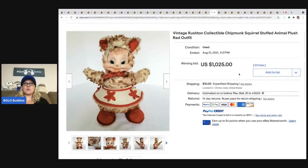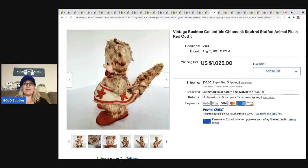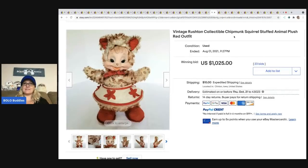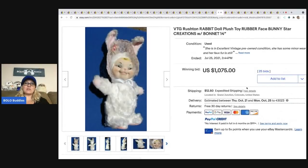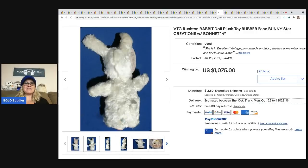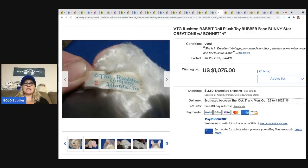The next item that sold is this Vintage Rushton collectible chipmunk squirrel with a different outfit — $1,025. The next item is this Rushton rabbit doll toy rubber face, and this one sold for $1,075. The number one top-selling vintage plush is the Rushton brand — if you search it, you will see tons of bolos.